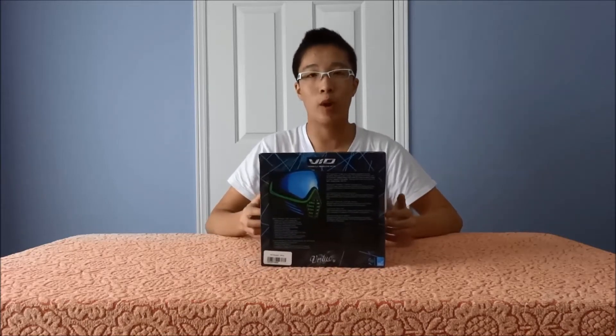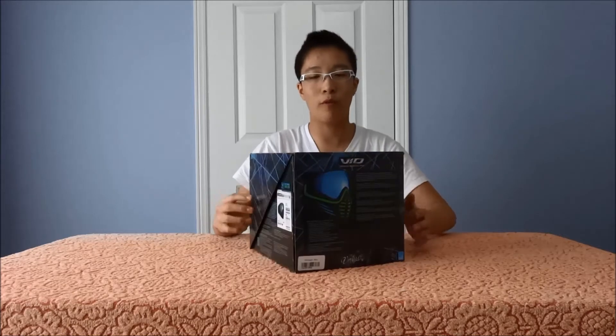Hey guys, it's Marvick from the University of the Paypal team here, and today I have the Virtue Vile review. The Virtue Vile is a new mask on the market right now. It retails around $150 depending on your retailer — $140 to $150 — and then customizations are going to be additional prices.